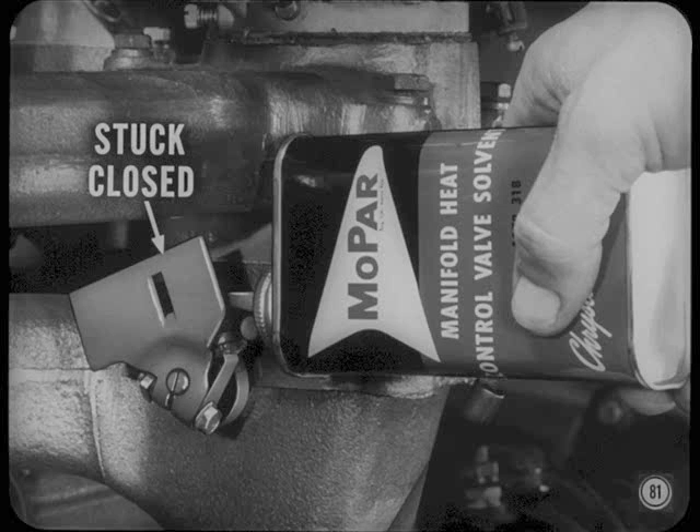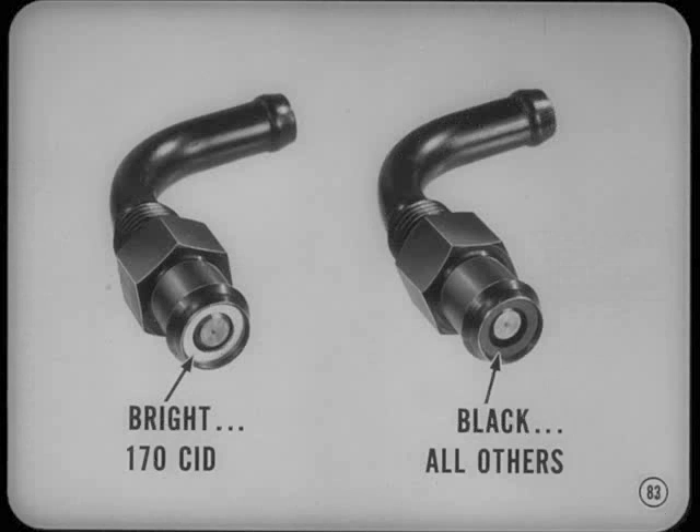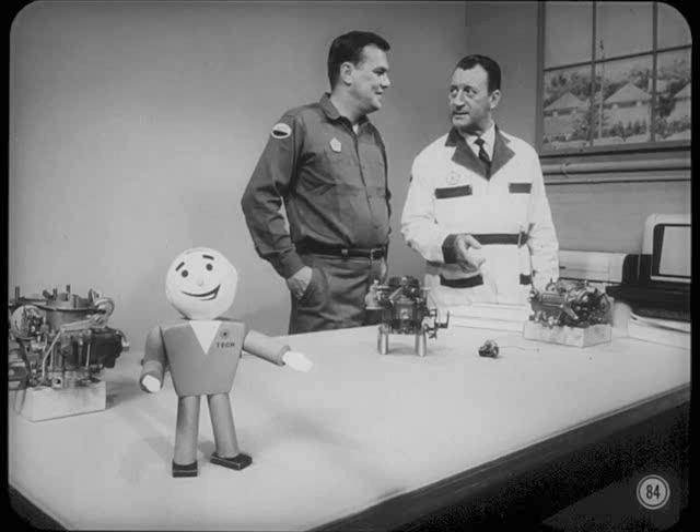Keep the valve free with a few drops of Mopar manifold heat control valve solvent. Finally, there's the crankcase ventilator valve. You already know that idle mixture becomes rich if the valve plugs or sticks closed, or lean if it sticks open. If the valve acts up, simply change it and readjust the idle. But be sure it's the right one because orifice sizes are different — valves for 170 cubic inch engines have a bright finish and washer, and all others have a black washer. That just about wraps it up for this session.